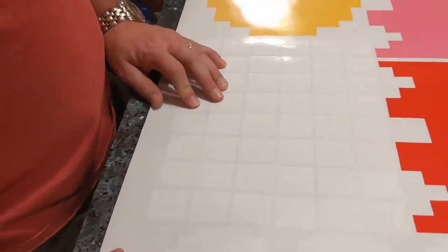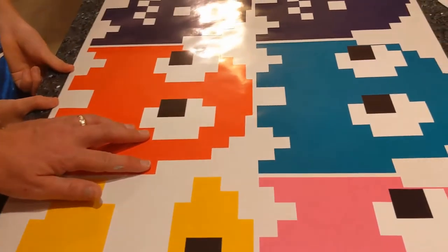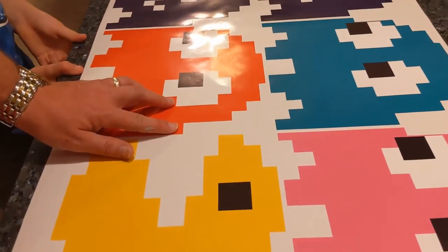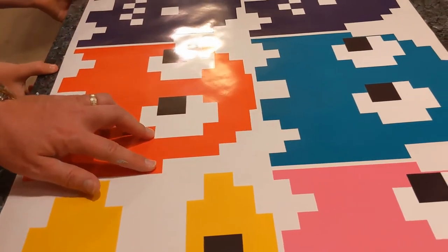Actually, we're going to show you what these look like on the wall. That'll be next in about 30 days for us, but for you guys it'll be right after this cut.